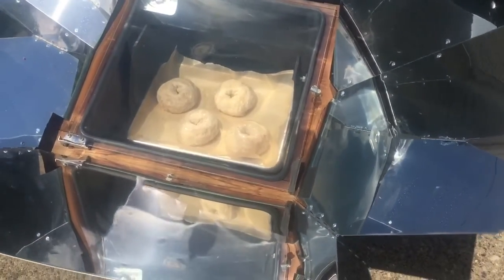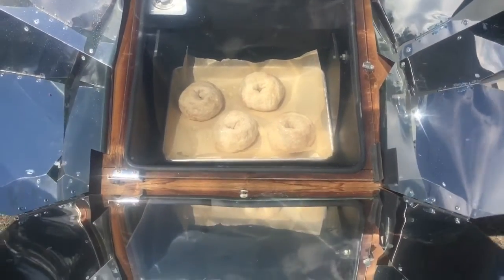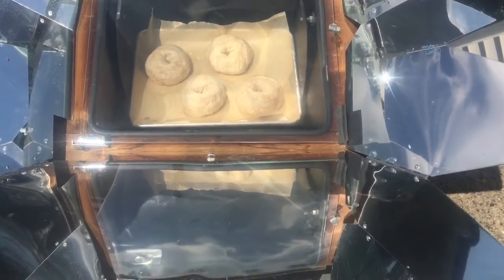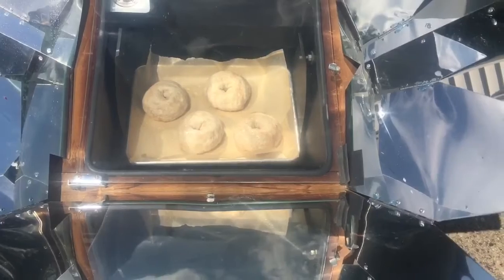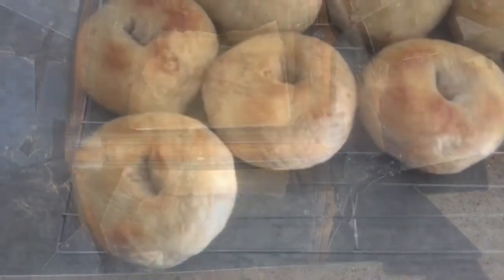Once they were finished boiling on each side, I put them into my sun oven. I had it at 400 degrees, but when I opened the door the temperature did drop a little bit, so I'm going to add a bit of time onto what the recipe says.